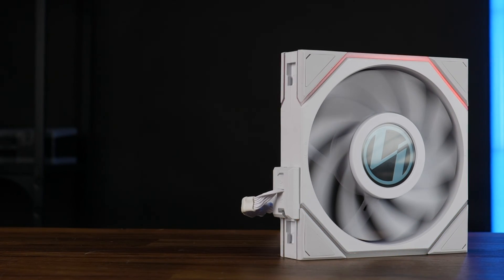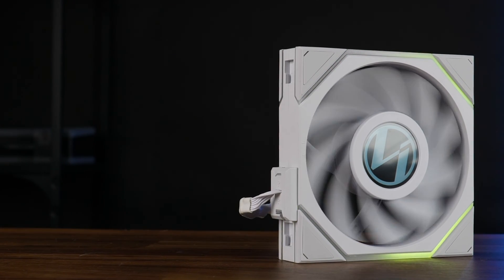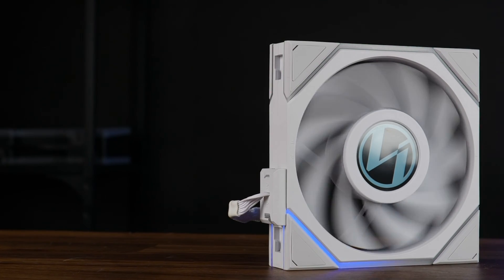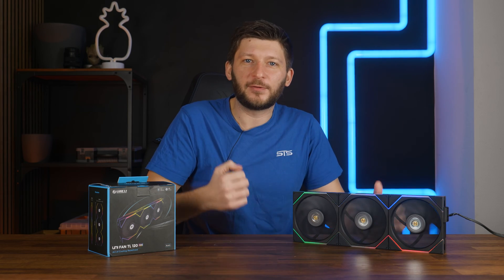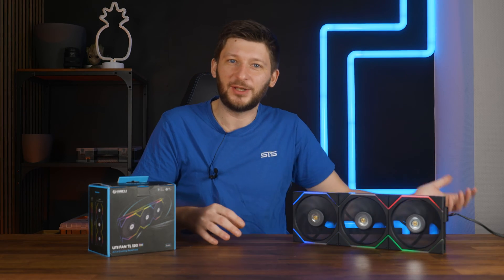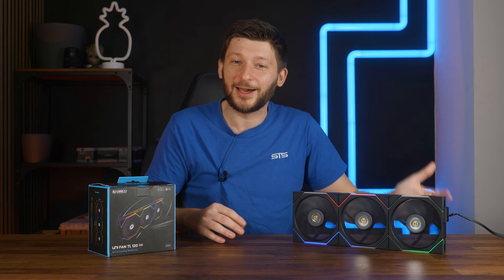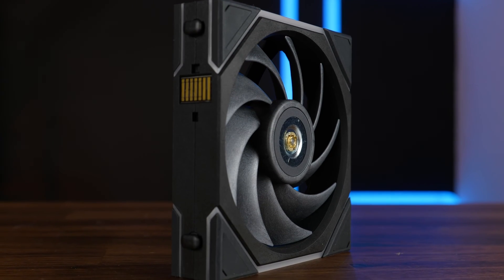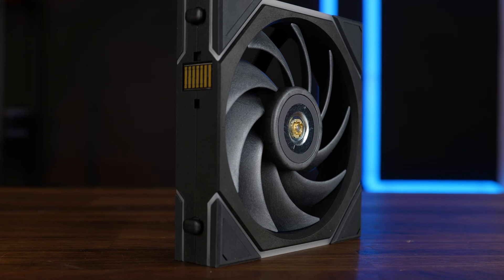Quite recently, we had a look at Lian Li's insane TL LCD fans, and even if they were really freaking cool, some people might not want or need to have their temperatures displayed inside all the freaking time, because some people are planning their cooling ahead of time. This is the Lian Li Uni TL 120 RGB — the modest TL.